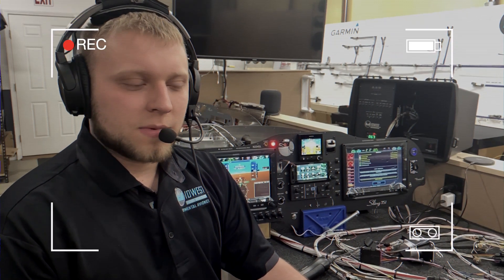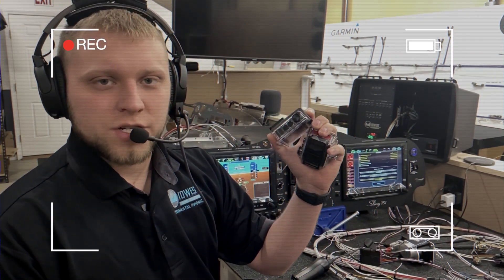Hi, I'm Adam from Midwest Panel Builders, and continuing to talk about the Garmin GMA245, our audio panel, we're going to talk about how it can integrate with Garmin's VIRB action cameras for audio into the camera, and how the camera can work with the rest of the G3X system.